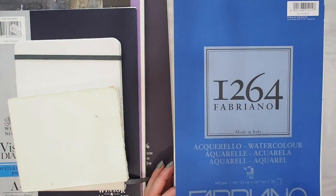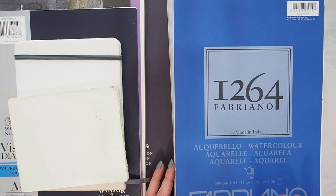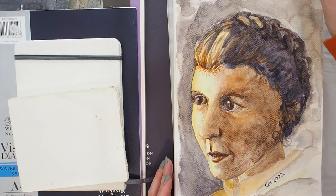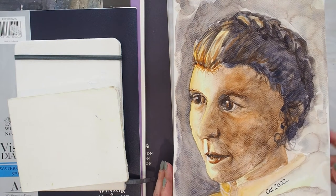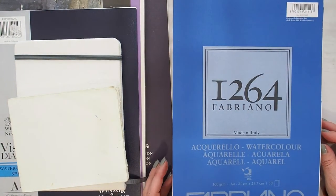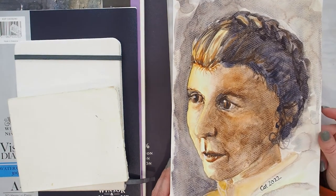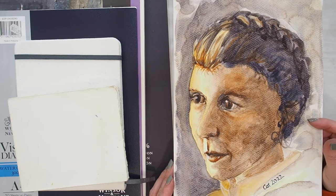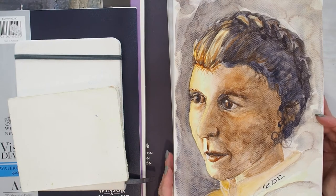So this paper is a Fabriano and it's 25% cotton with the rest being cellulose. It is a 300 GSM and they do classify it as a watercolour paper. I thought, you know what, I'm going to pull out my paints, have a little play and experiment, and practice a little on it and see whether I can get better at using this paper.